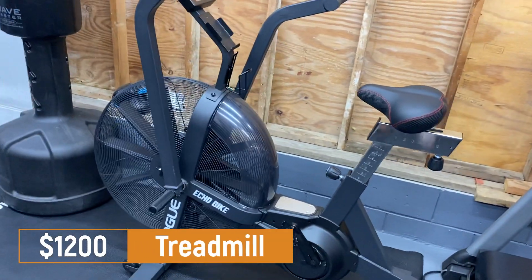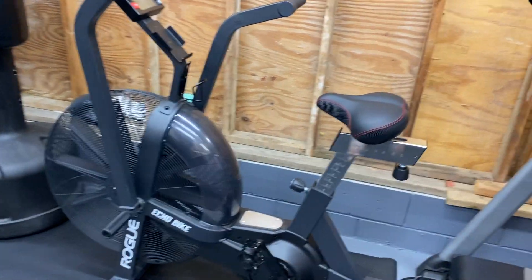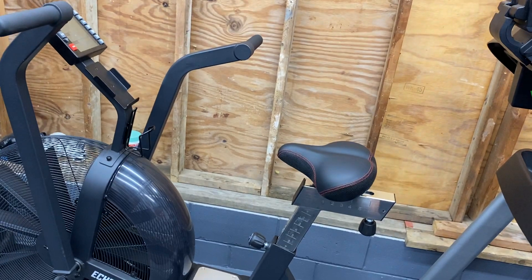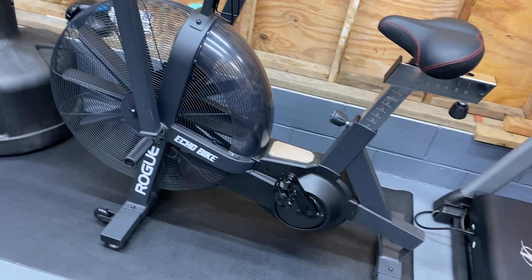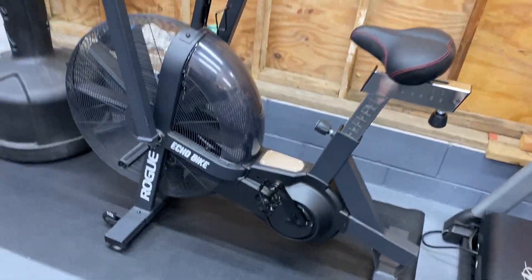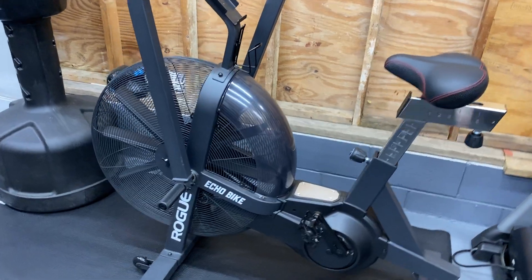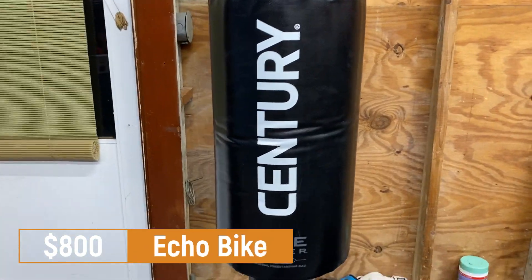The Rogue Echo Bike is an amazing piece of equipment. I've done reviews on this, I've done challenges on this — I even did the crazy 1,000-calorie-in-one-day challenge, which I'll never do again. This was $800.